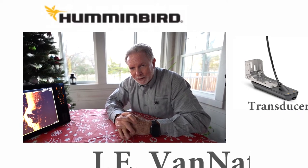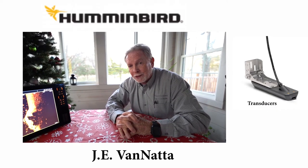Hi guys, J.E. Vanetta here with Duncan Lewis. We're the outside sales reps for the Johnson Outdoors Marine Group, Hummingbird, Makota, and Lake Master. Here today with Brad, and he wanted to talk a little bit about Solix and Helix units and the transducers that we utilize on these products.